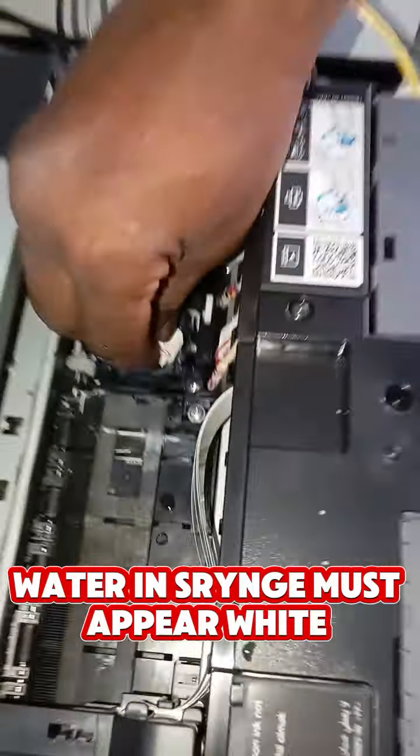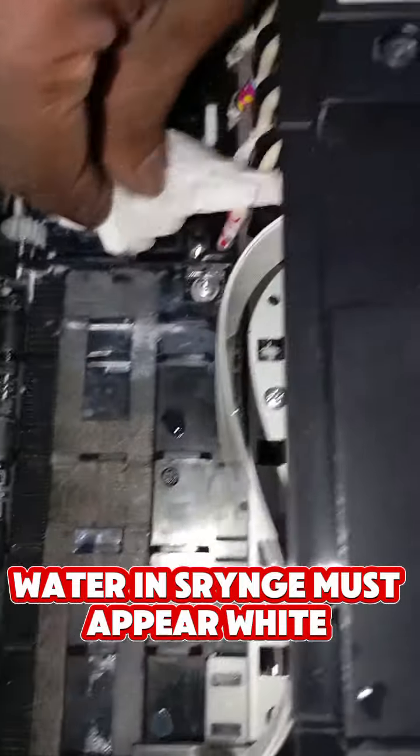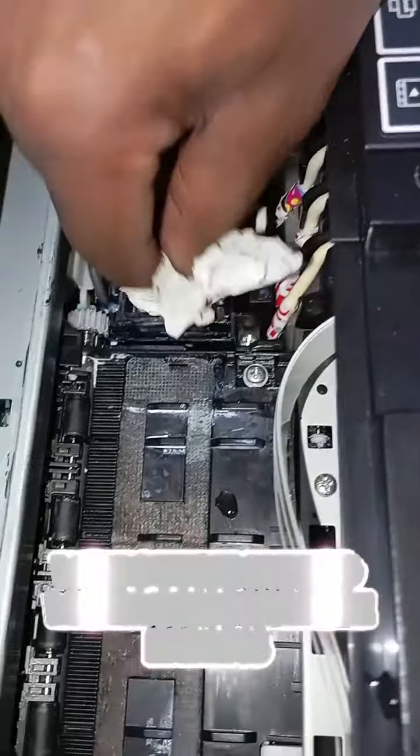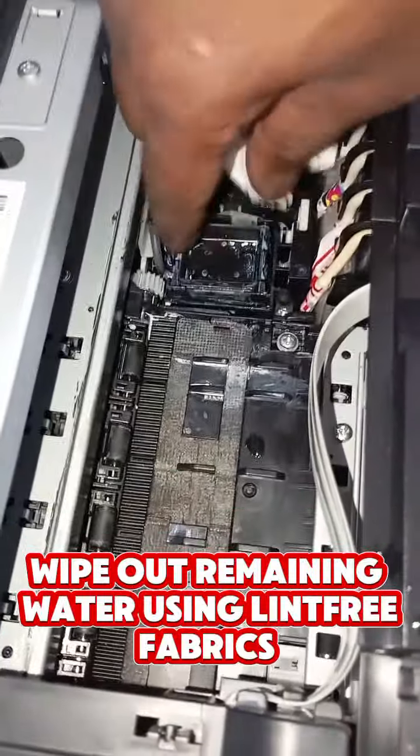And then the rest I can use a toilet paper or kitchen towel, which you just use to dry and see. That's how clean it is. As you can see now, there's nothing here.